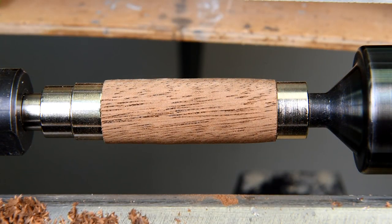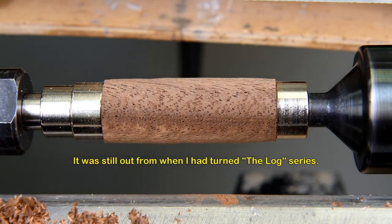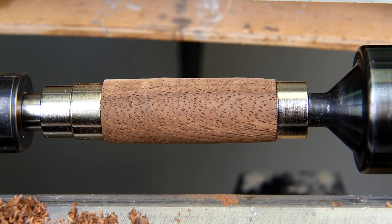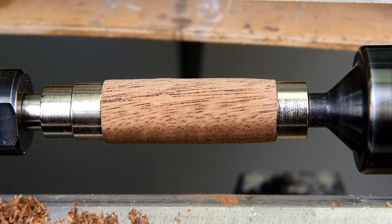In my exuberance to start turning, I forgot to move the lathe back closer to the intake where the dust goes in and also underneath the plexiglass cover. So I'm going to have to do that before I start on the next blank, that's for sure.